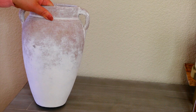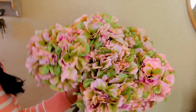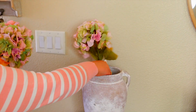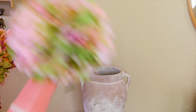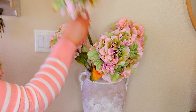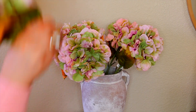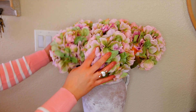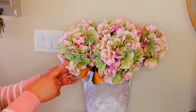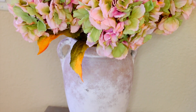Acá tengo este jarrón precioso que es de la tienda de Ross. Le voy a estar colocando unas hermosas flores hortensias que son en dos tonos diferentes. Es como el principio de la primavera cuando las flores apenas están agarrando su color. Esos tonos verdes quieren decir que todavía no están completamente listas. Por eso me encantaron estas flores que son de la tienda de World Market. Y recuerdan lo que me costaron: un dólar. Estas flores cuestan usualmente como 5, 6, 7 dólares. Las hortensias son de mis flores favoritas.